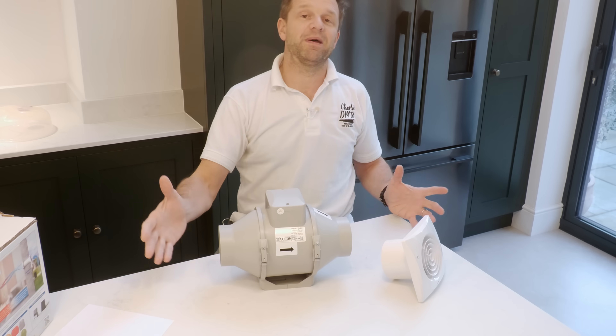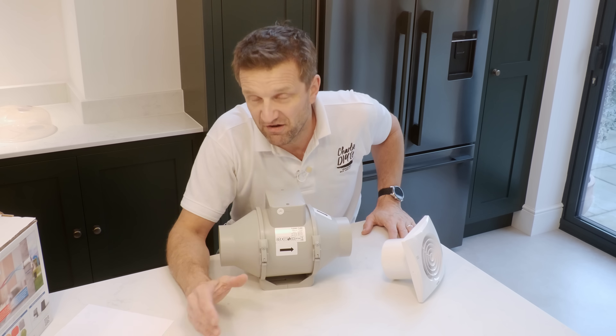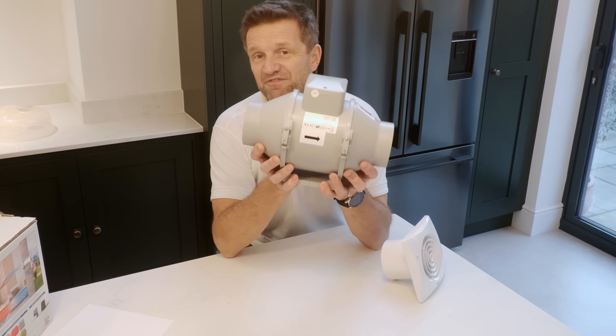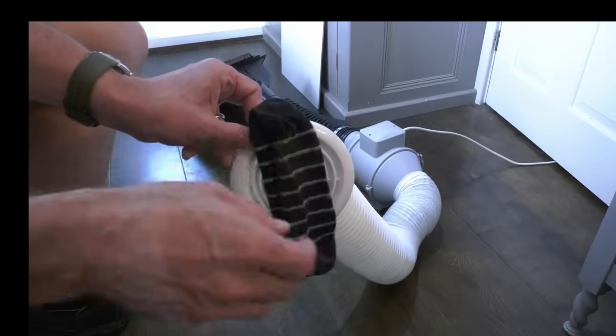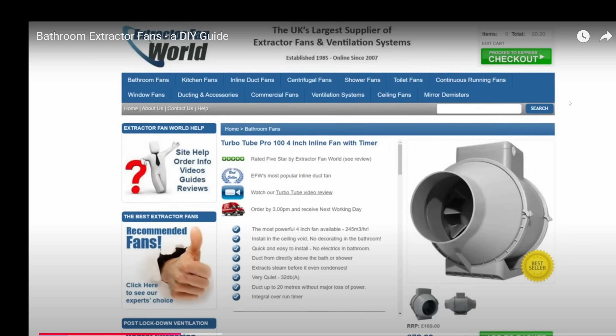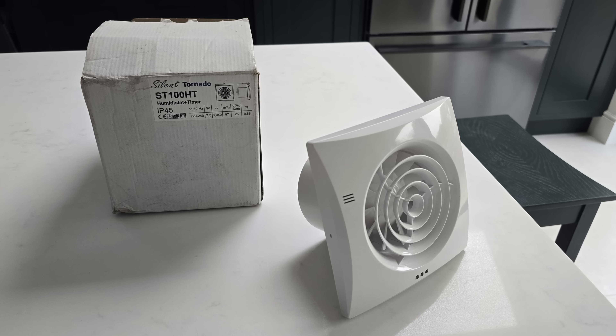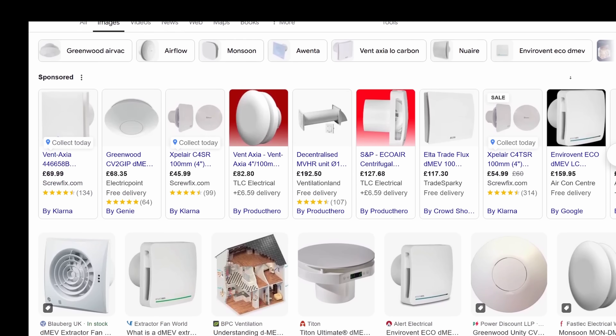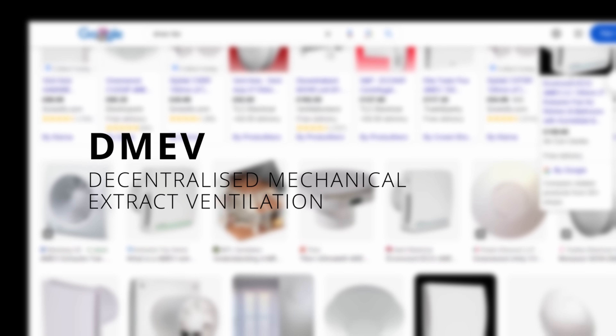If you've got extra space and a longer run for whatever reason, then you want to go with an inline fan — super powerful. Check out my video on screen now to see the difference between all these fans. That's decentralized hole-in-the-wall systems, and whilst a lot of these fans are still triggered by light switches, timers, or humidity stats, you've got a class of fan referred to as the DMEV, which is characterized by continuous running.